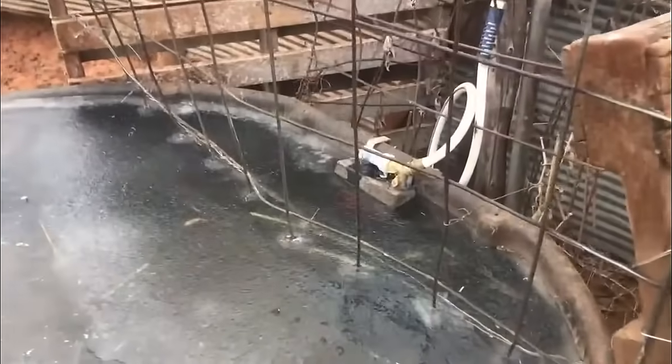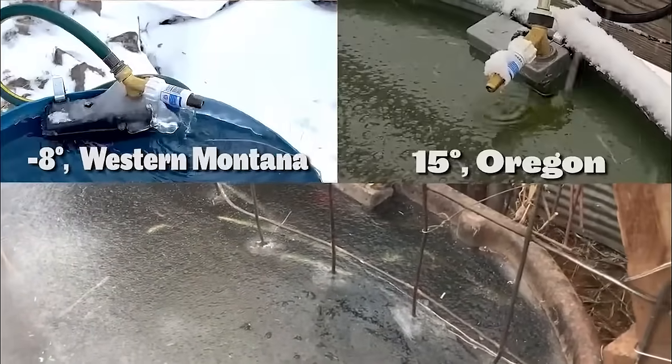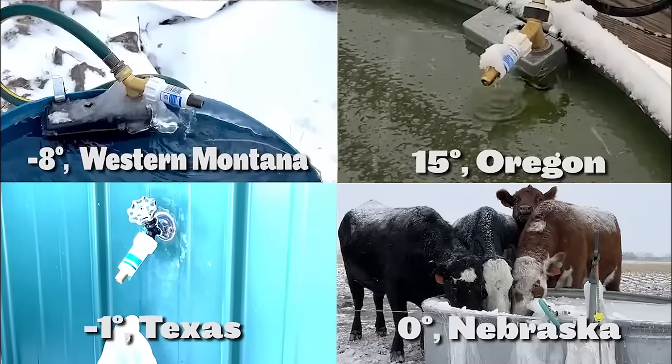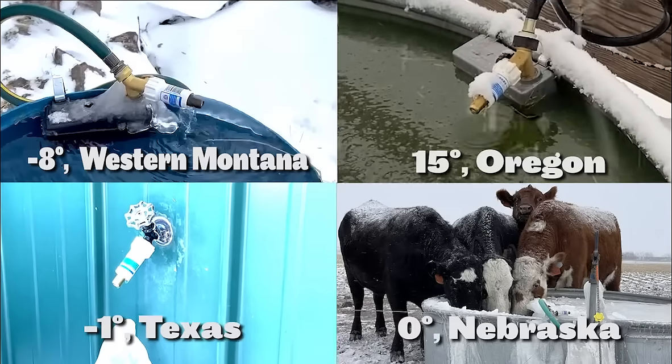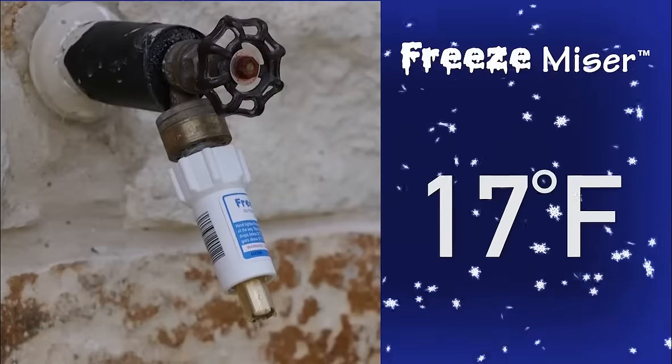Well, the Freeze-Mizer ends that worry. No batteries, no wires — just some amazing technology that lets it sense when the temperature of the water in the pipes drops to 37 degrees, then it starts releasing exactly the right amount of water.